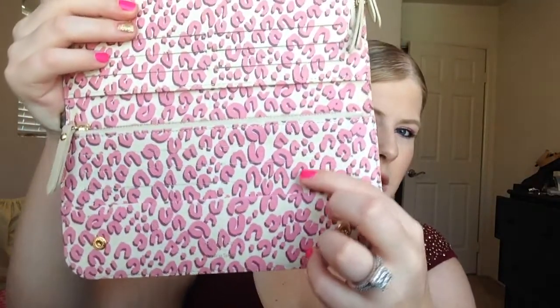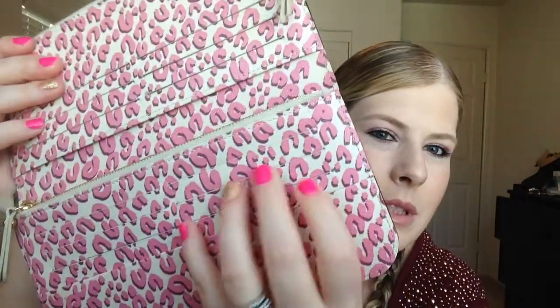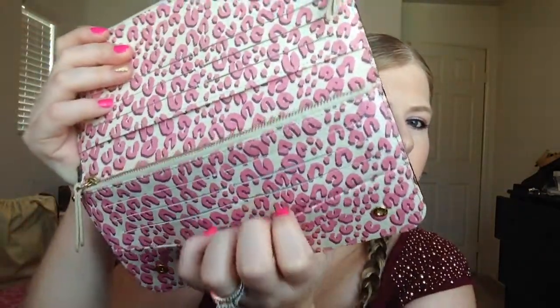I did a little review on it before, but I wanted to do an updated one to cover the wear and tear. We all know what the Insolite wallet is. Mine has a leopard pink inside, and this wasn't a limited edition at the time, so you can't find this anymore — but it's still the Insolite wallet, basically the same, just the inside is different. It has six card holders and a little pocket right here, and then another one more.